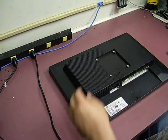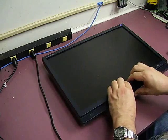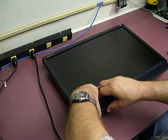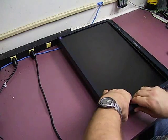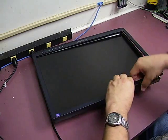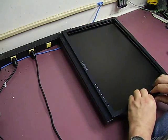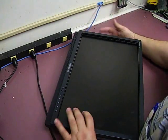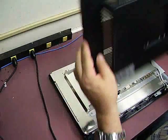Set those screws to the side for when we're ready to reassemble the unit. Now turn the unit back over, lift the front bezel at the bottom, and kind of lift up — it will start separating from the back of the bezel; just work your way around. The bezel is held in with little plastic catches, and you just kind of twist and flex the screen a little bit and the bezel will come off. Leave the bezel in place and rotate the entire unit upside down, because the back actually is going to come off before the front does.